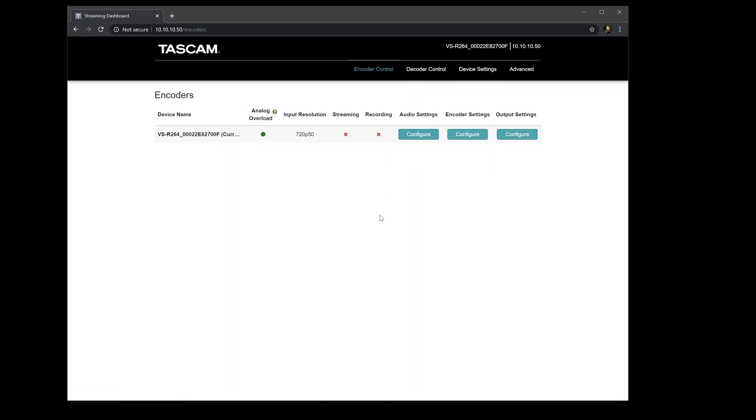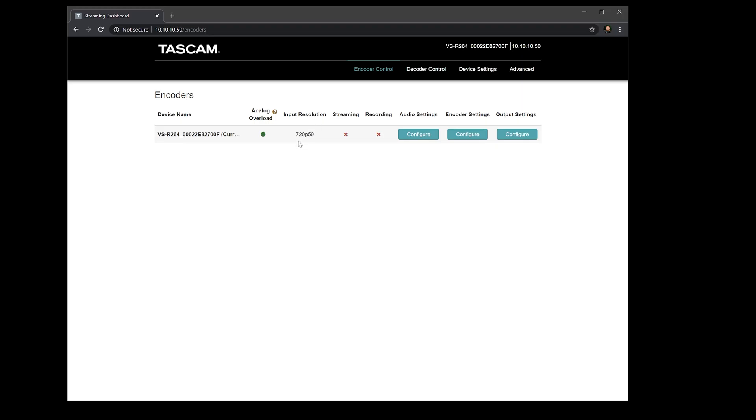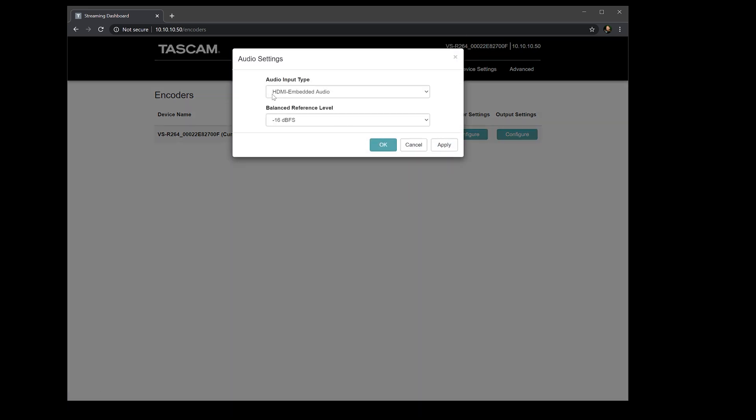We're going to focus on the encoder control. As you can see, there's no analog overload — no distortion. Once that's connected, I can plug the other end into my camera. We've got an input resolution from the camera of 720p 50 at the moment. You might have 1080p 50 or 1080p 25, and if you're using the VSR265, you could have 2160p, which is 4K. For audio settings, you can choose HDMI embedded audio from your camera, or if you've got a mixer, balanced audio. There's also the option for unbalanced audio as well.